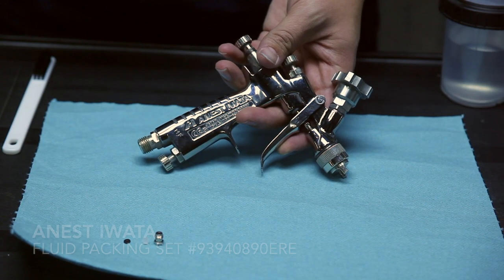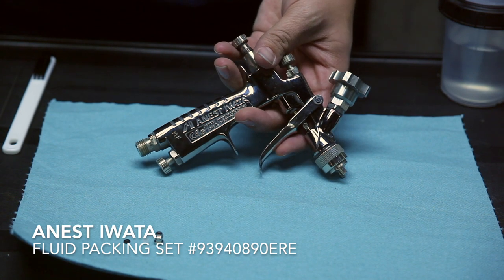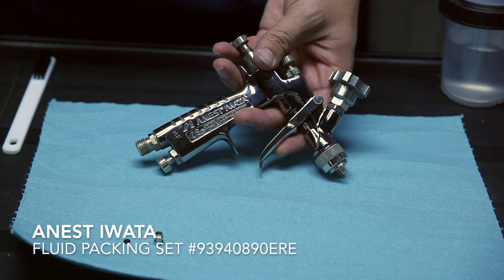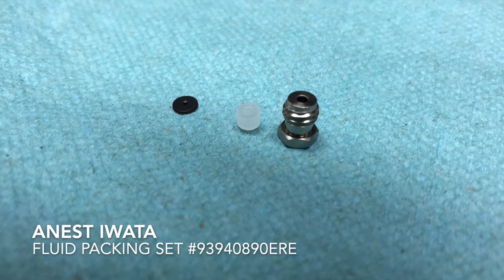For this repair we'll be using the Anesta WADA fluid packing needle set, part number 93940890. It includes a packing nut and two small packings.